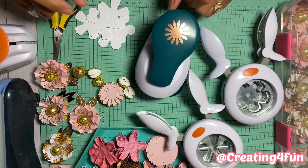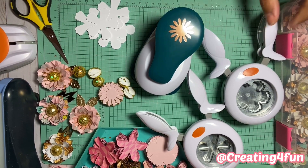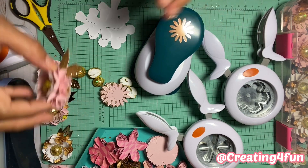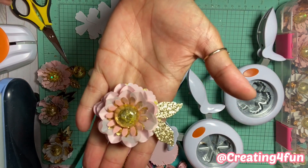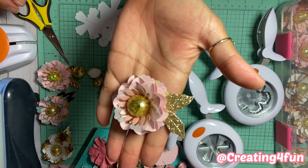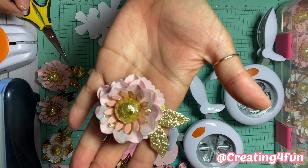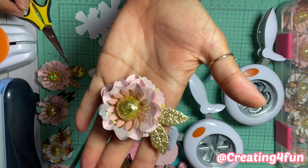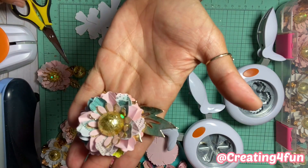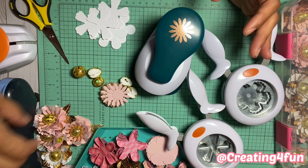Hi guys, Lori here, creating for fun. Thank you so much for coming back to my channel. Today I have an easy quick tutorial on my flowers — I've had a couple requests. I'm sorry for the lighting, I don't have a good lighting setup, so excuse the shadows. But anyways, I just wanted to come on and show you real quick how easy it is to make these flowers.